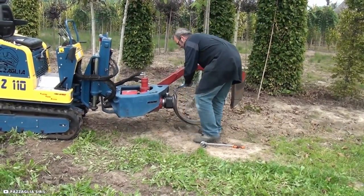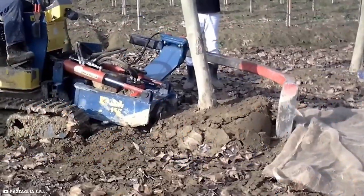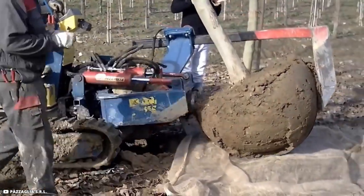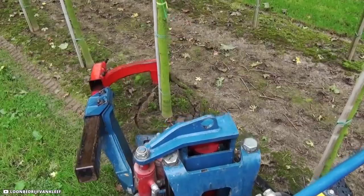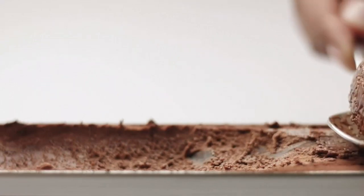The root baller creates root balls that range in size from 11 inches to 3 feet wide, thanks to interchangeable blades that are available in 6 different sizes ranging from 15 to 33 inches in length. It's also simple to raise and move the uncovered trees to their new location, thanks to the hydraulic drive. It's undoubtedly entertaining to see this machine in operation. Additionally, it has really made me crave a scoop of chocolate ice cream. Which of these gardening tools satisfied you the most? Or did you favor hand shearing the hedges? Thank you for viewing and please let me know in the comment section below.